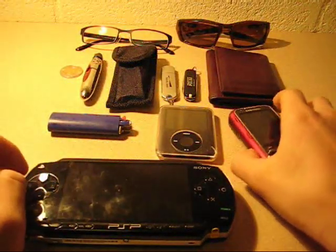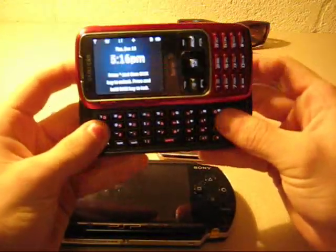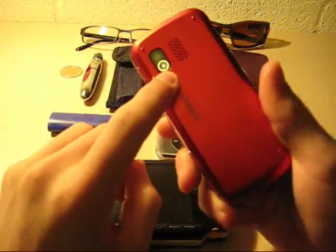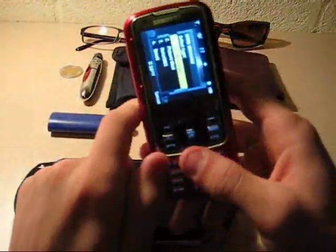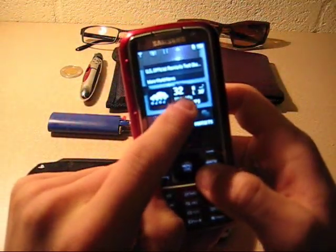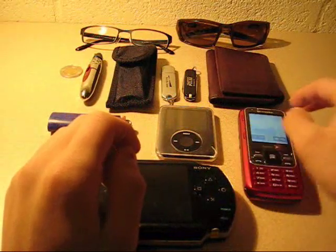Moving on, right here we have my phone — this is the Rant by Samsung. Great phone, I love it. It's got a 2 megapixel camera on the back and a slide-out full QWERTY keyboard. It's great. I should have a review out on this soon, and also on the Rumor.